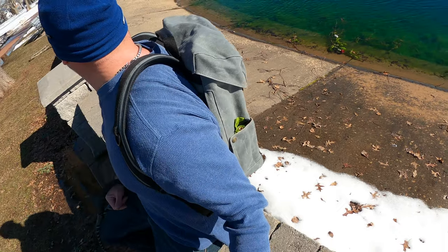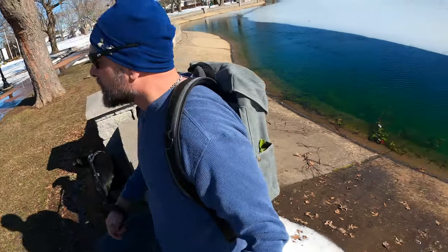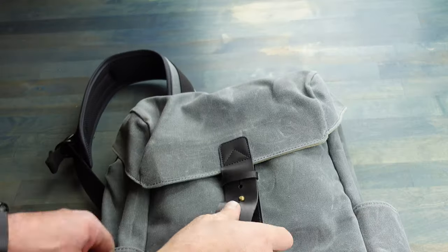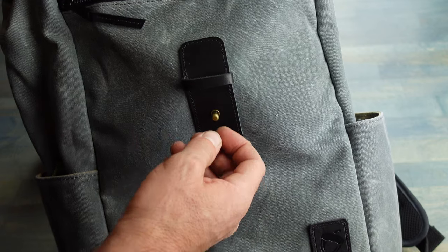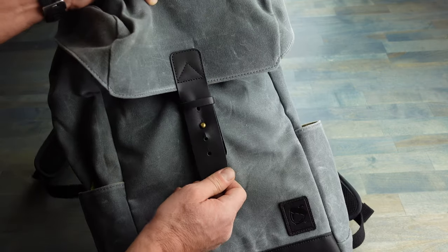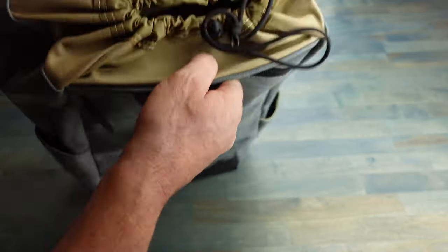These rucksacks come in three different colors, and keep in mind I will put a lot more details into the blog post, so be sure to check that out — I will leave a link in the comment field below. This rucksack is closed and opened with this cool little latch here. You just feed it through, get it into that little brass stud, squeeze it down, and you are good to go. It makes opening and closing fairly easy.